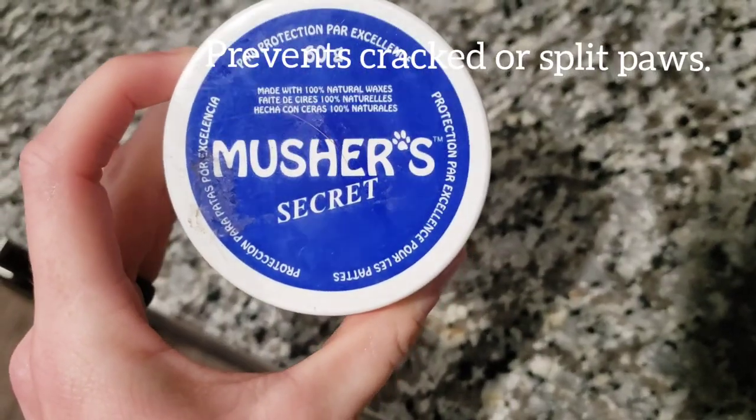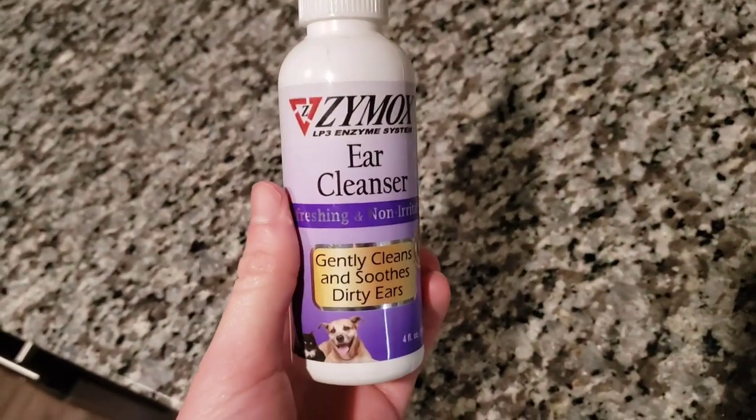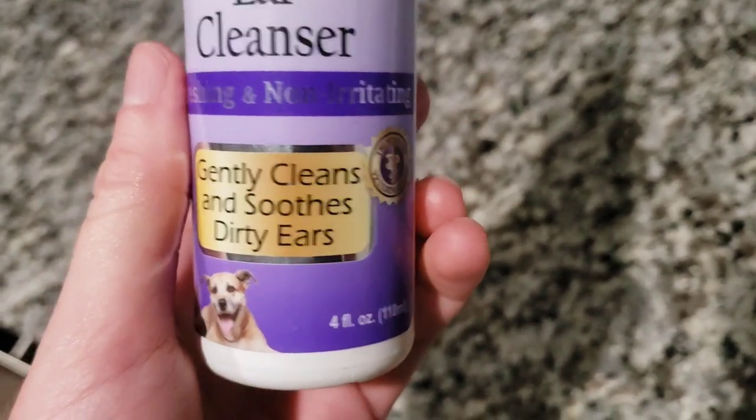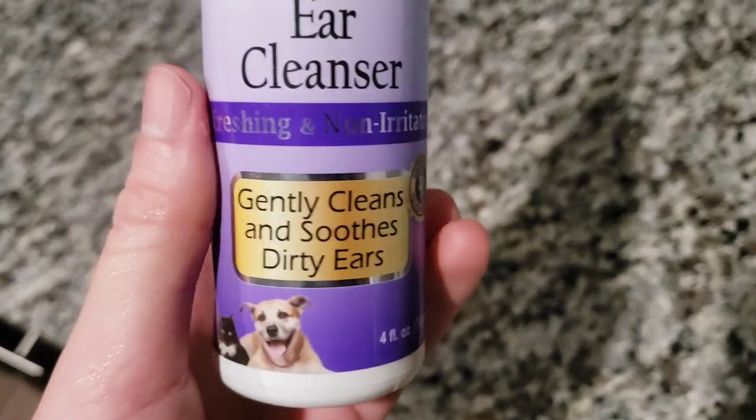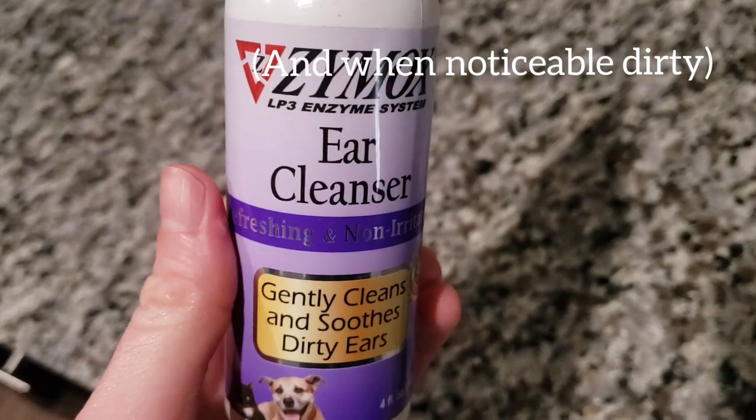Here's the Musher's Secret that I use to keep the paws healthy, especially in the winter or when it's raining. And here is the ear cleaner that I use. They have long ears and are susceptible to ear infections, so you need to do this maybe once a week.